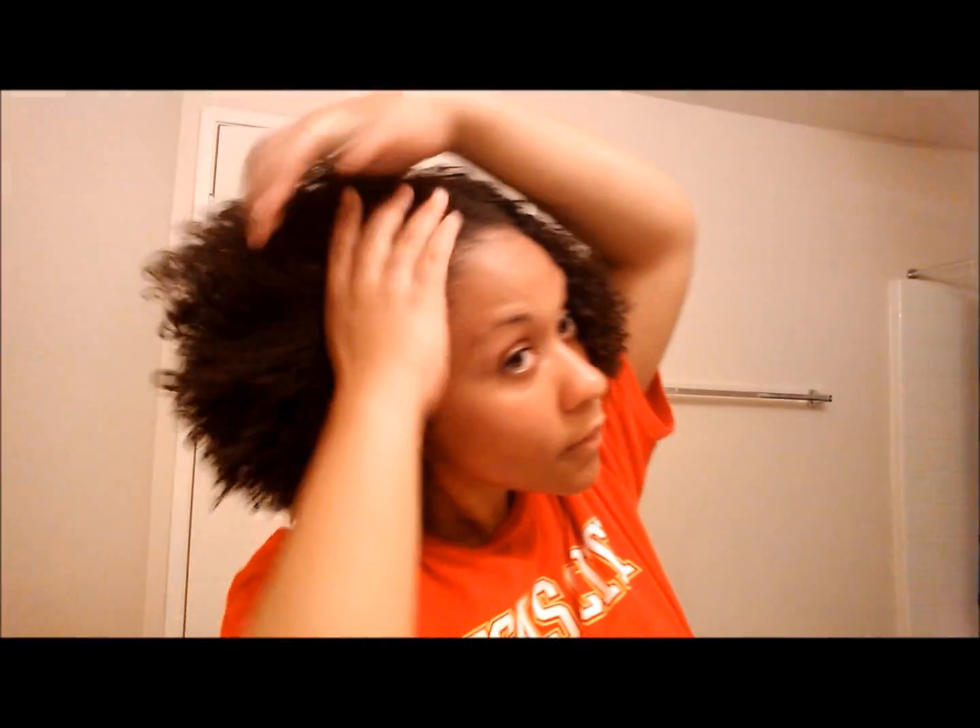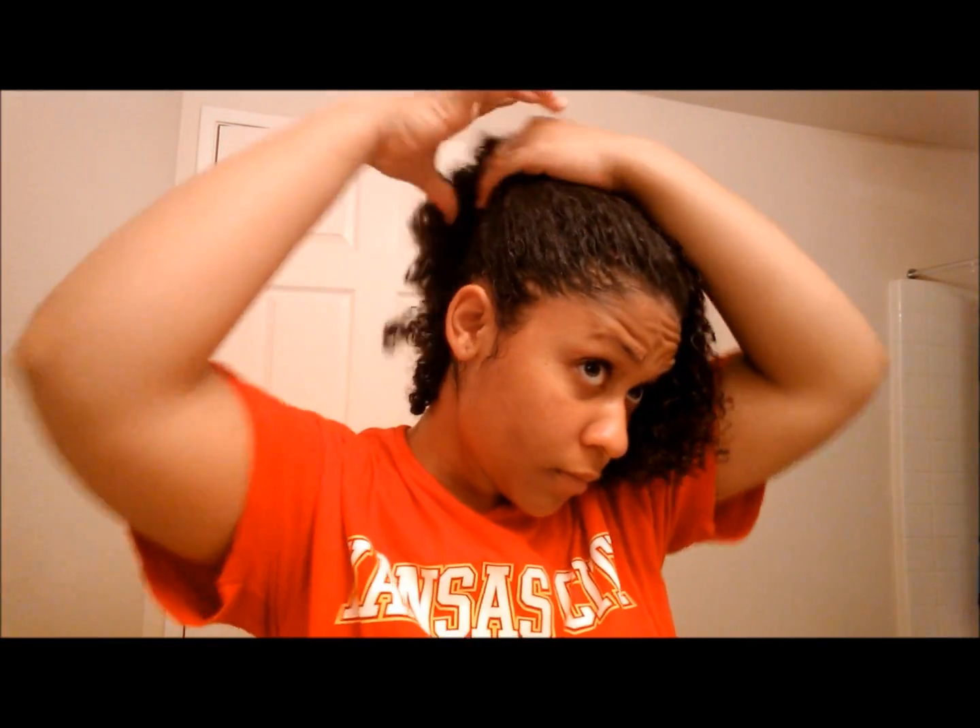Before I show you the final step, I'm going to go ahead and define my side part. If you don't have a part that you like to wear your hair, don't worry about this step, but I like to make sure my hair is in a side part. I have defined my part and now I'm going to start gathering my hair up into a ponytail. This is why I was scrunching my hair and flipping it over — I want my curls to start forming as much as possible because my hair is going to be in this ponytail overnight.